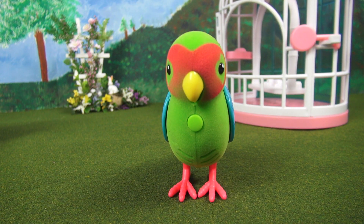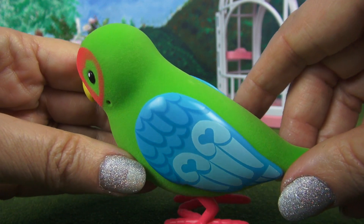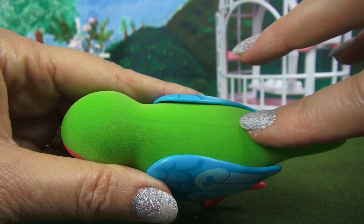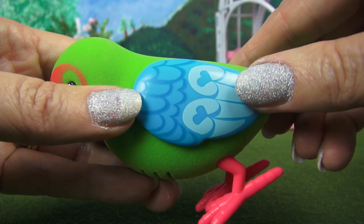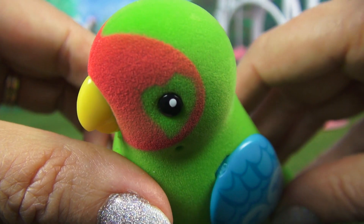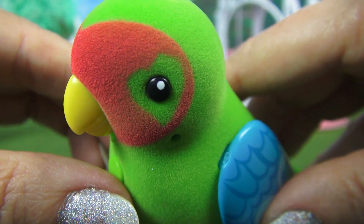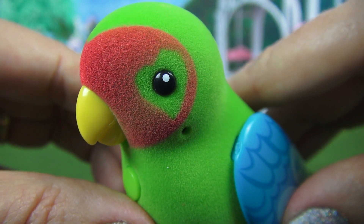Okay now let's take a look at Romeo. Hi Romeo. All right now it's your turn Romeo for us to take a look at your beautiful plumage — that is a fancy word for feathers basically. He's bright green. He has blue wing feathers with the hearts on there just like Juliet. And look at his eye — it has beautiful surrounding bright red coloring, but then he also has the heart just like Juliet which shows he is a lovebird.